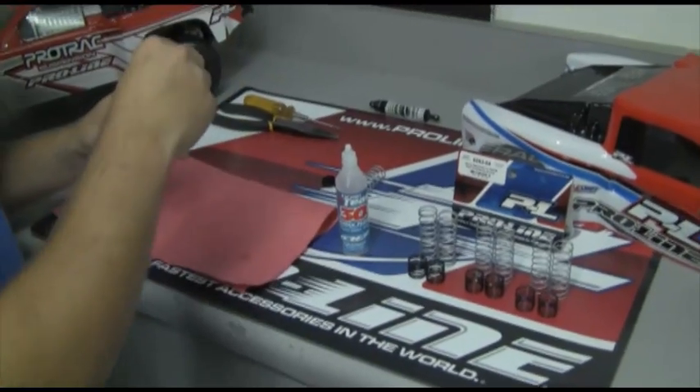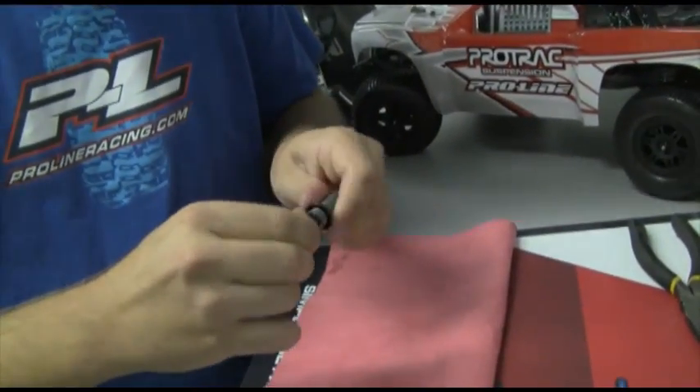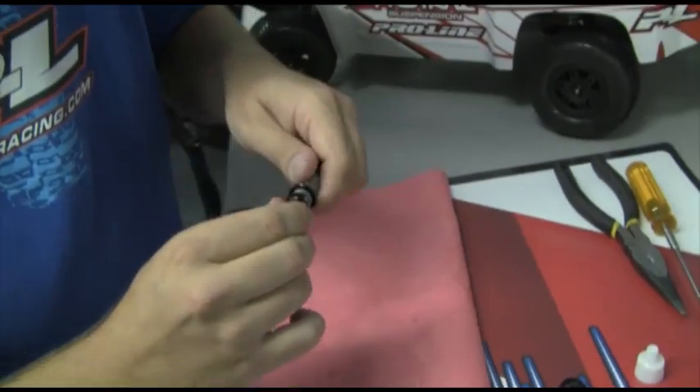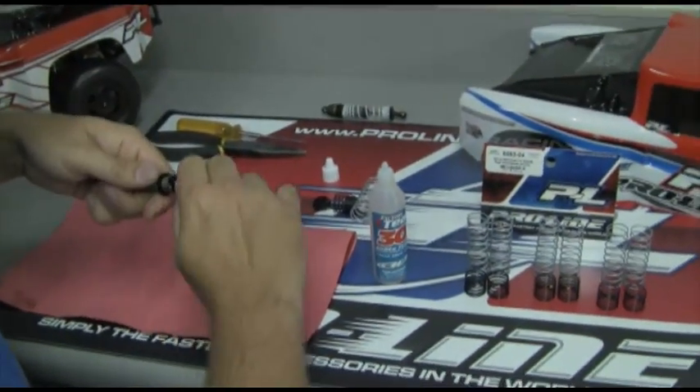Then we're going to go ahead and take our shock cap and screw it back on. As you can see here, as we're screwing it on, you're going to get a little bit of oil coming out of the top of the shock cap through the bleeder hole, which is common.